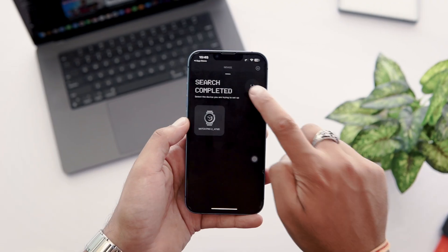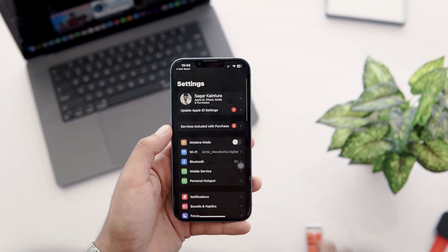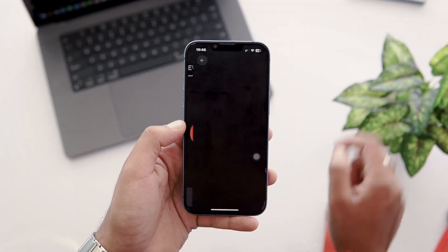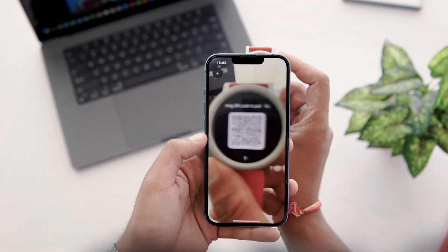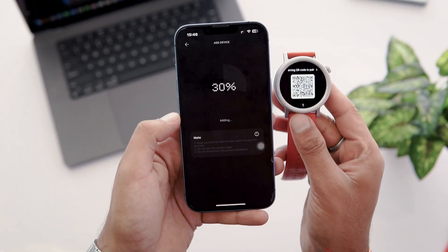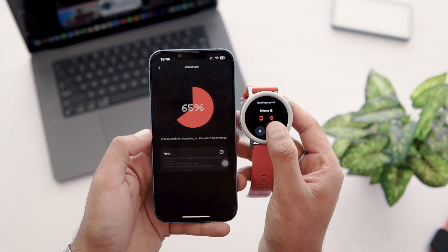The search is completed and you can see that the Watch Pro 2 is available to connect. But sometimes the watch is not available here, so tap on the QR code scan icon and give it camera access permission. After this, scan the watch's QR code to pair with it. I got a pop-up on the CMF Watch Pro 2 as a binding request, and I tap on Allow.